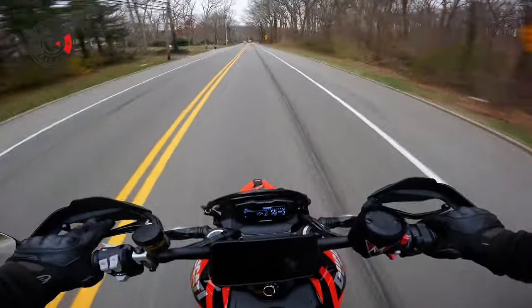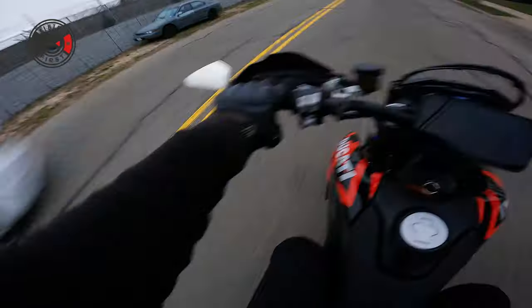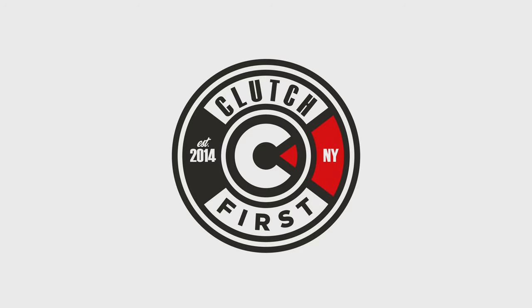Good stuff, baby. Good stuff. This bike makes me happy. It makes me feel like a kid. This bike makes me feel like a kid.